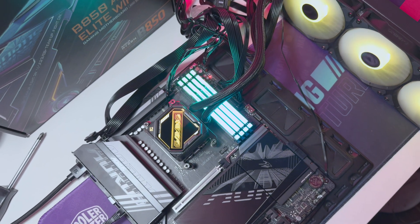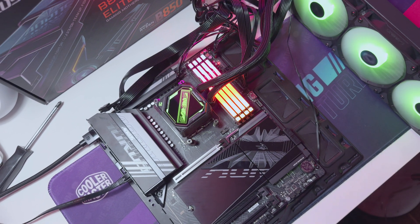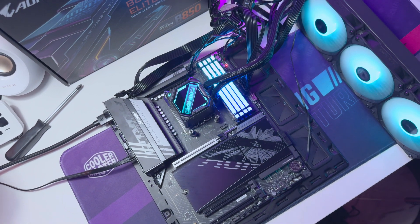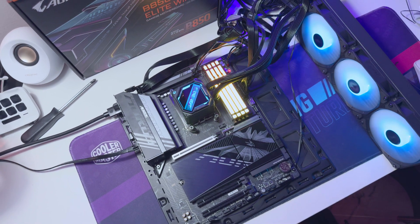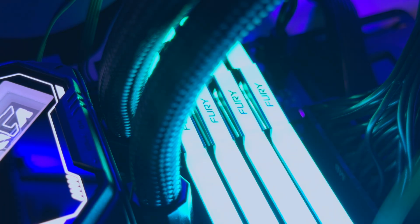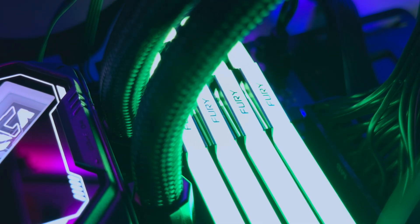If you're interested in the motherboard, be sure to check out that content on the channel. I reviewed the B850 board and its thermals alongside this cooler, and together they make an awesome combination that will only cost a fraction of what you'd pay for some high-end products. The Gigabyte Gaming 360 AIO is an incredibly well-priced water cooler and it really should be on your radar.